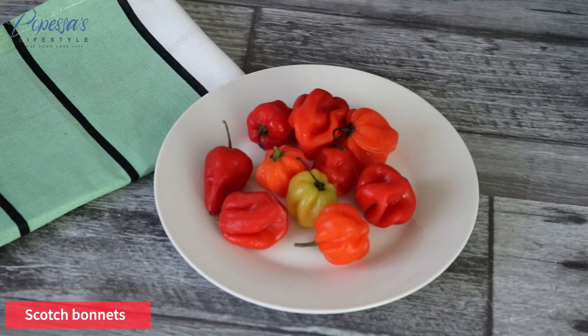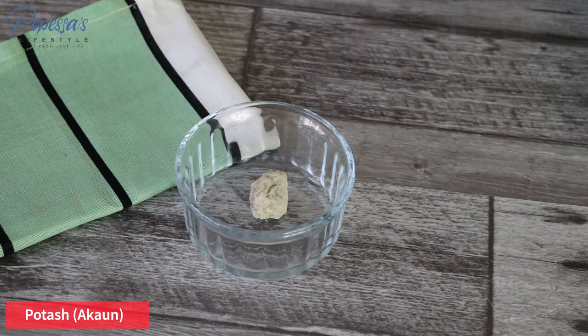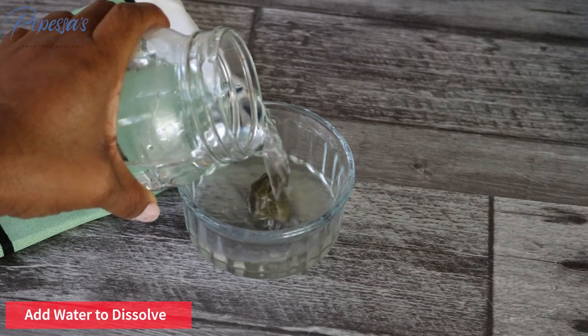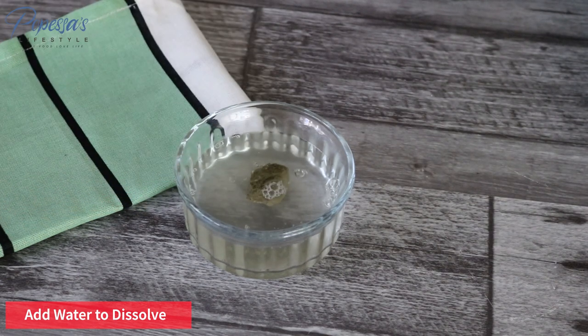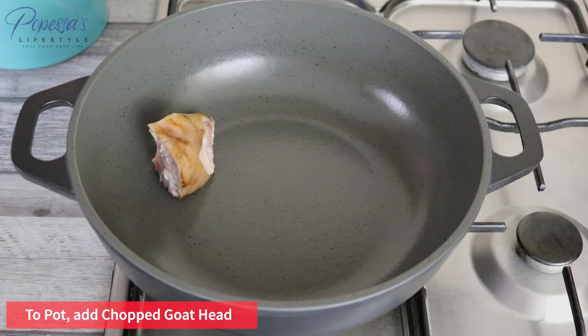You need some scotch bonnets and potash, also known as akaun — but if you can't find it, feel free to use bicarbonate soda. I'm going to add some water to it and allow it to sit and dissolve while I go ahead with the rest of the preparation.